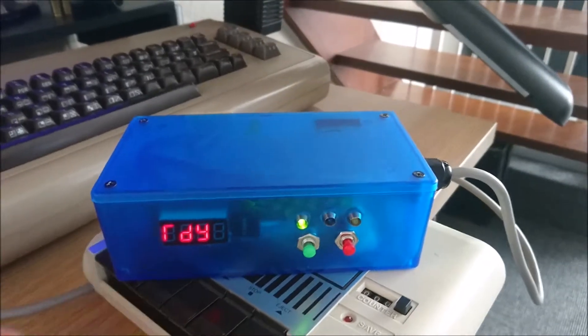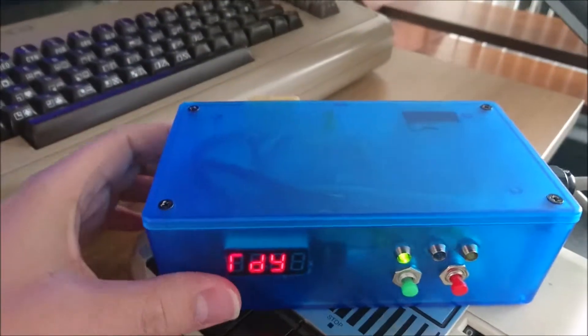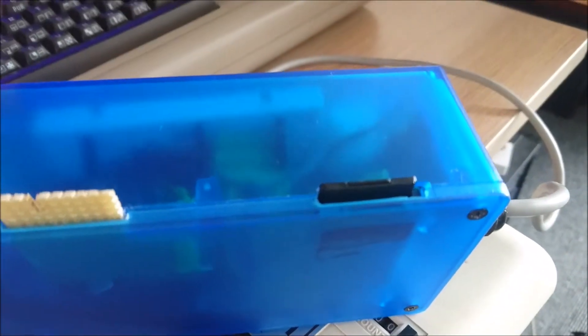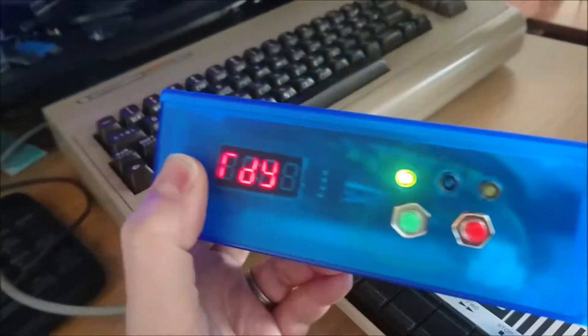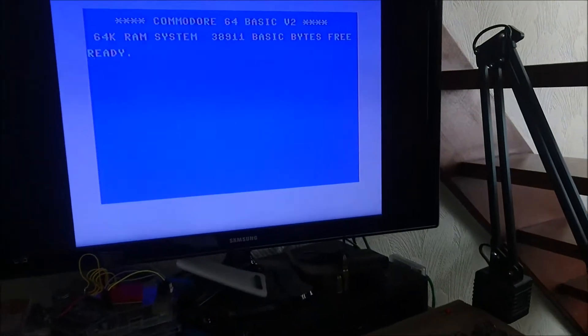So what is this thing? Well, this is something I've been working on for a few months now. It's a multi-function SD card device for the Commodore 64 based on an Arduino. There's a standard clone Arduino in there, one of the cheap ones off eBay, and we've got in the back here an SD card, USB ports on the side for upgrades and other things, and a couple of buttons and LEDs on the front. This connects to the Commodore 64 using the standard cassette connector.